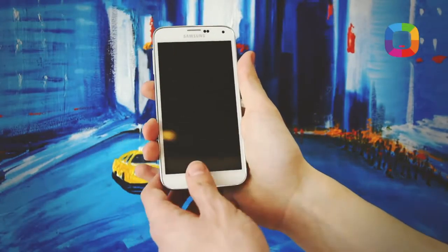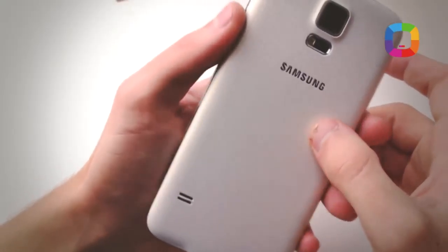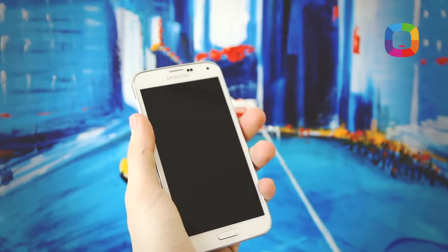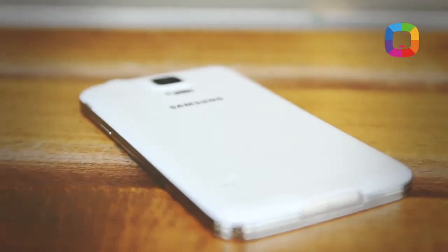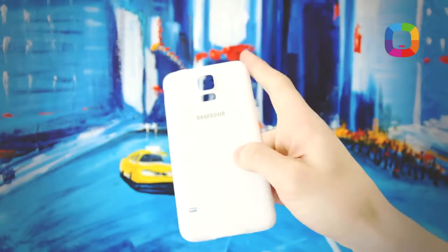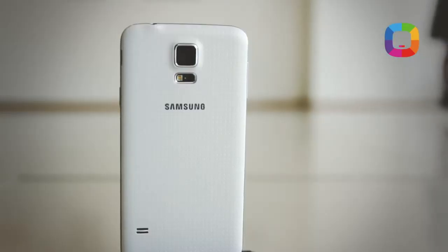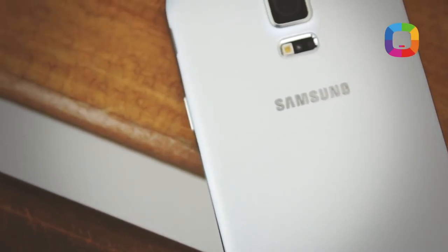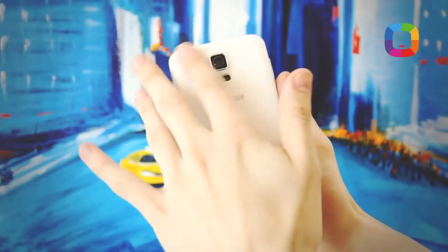On the exterior, Samsung still hesitates to switch to aluminum, using plastic instead. Many criticized the phone's texture, including myself at first. But after a longer period of use, I understood it's not all that bad. It's not the most ideal solution, but not the worst either. Aluminum smartphones like iPhones need to be cared for very carefully — placed gently on tables, kept in cases, because they scratch easily. On the S5, the perforated plastic doesn't leave fingerprints, scratches only appear with a knife, and the phone doesn't slip from your hand. The back cover can also be replaced at any time.